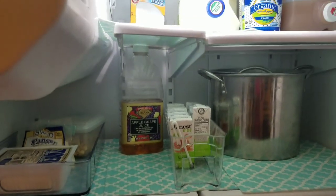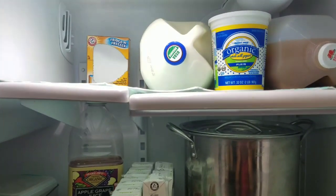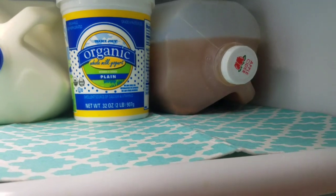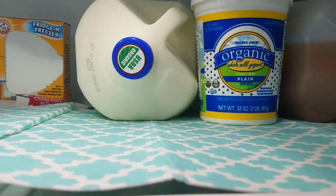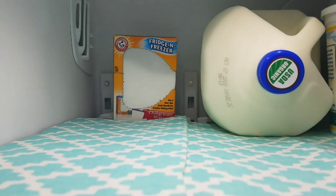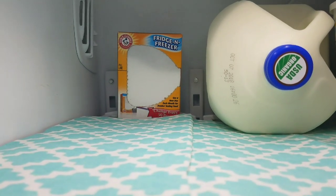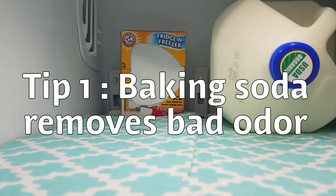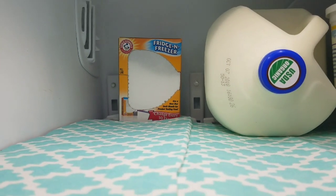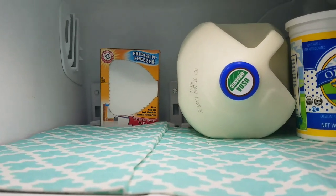Now I have opened my fridge. Let me see what I have in this one. I will see the shopping video. The last one is the fridge and freezer — Arm and Hammer. That is baking soda, and you replace it every 30 days. If you know the smell of it, you will get rid of the smell.